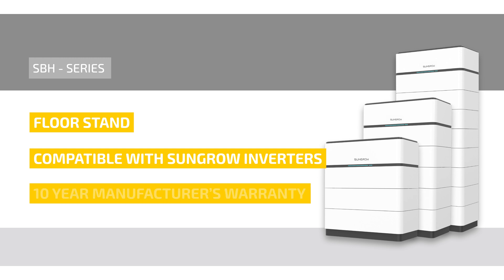The manufacturer's warranty is 10 years under SunGrow's usual warranty terms. If you would like to learn more about the new SBH series from SunGrow, feel free to visit the Kranich webshop or contact your Kranich representative. Thank you for tuning in and see you next time!